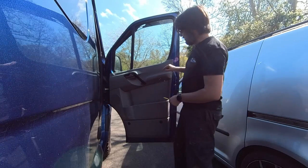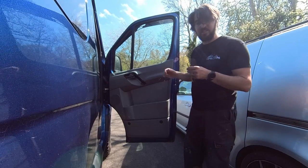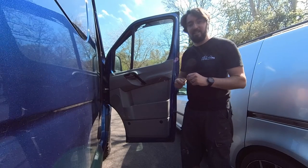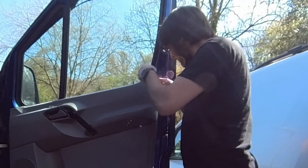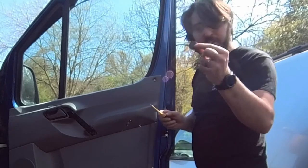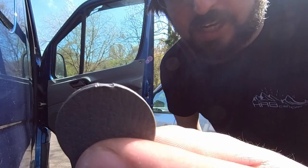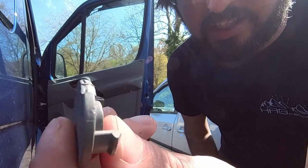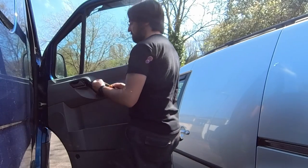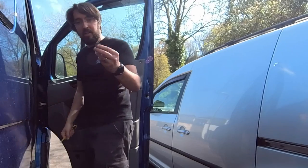Next up there are some little covers up the top here. I'm going to use a screwdriver because they're quite difficult to get out. Normally I want to use the plastic trim tool, but for these it's a bit tight. There you go, that's one of the trim pieces out. This is the danger of using metal instead of plastic - you can end up leaving a dent in the piece. That's the other one out as well.